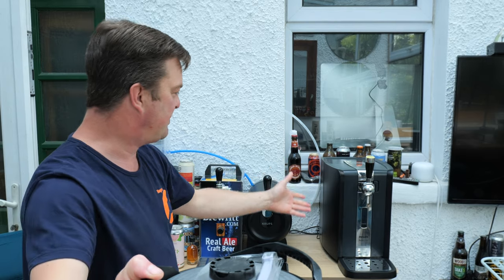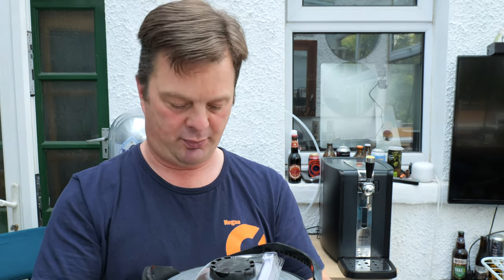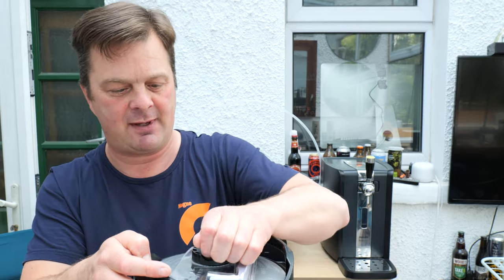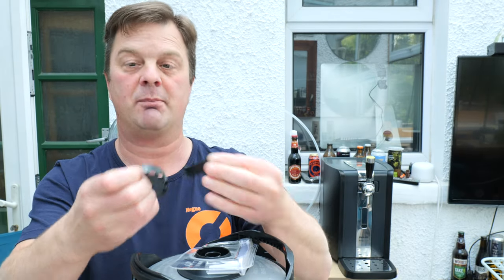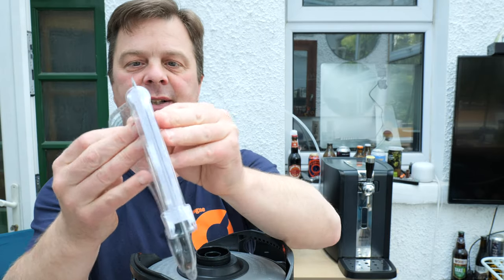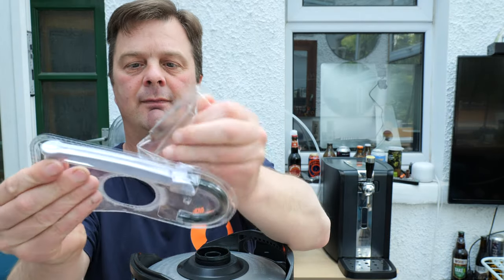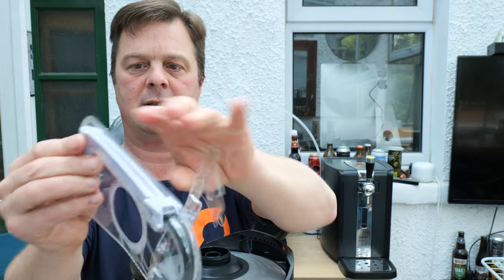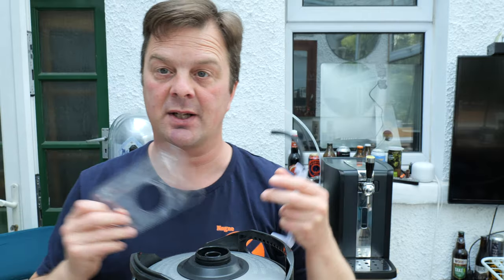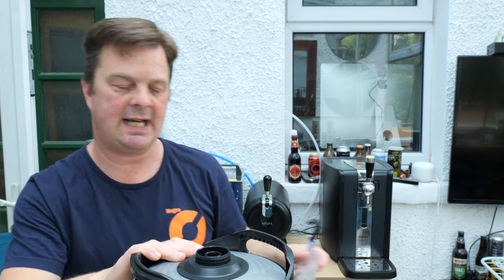It goes in this machine here. You can just see the top of the keg, so take off this cap. There's a bit of plastic protection. That then releases the line. Grab hold of your beer line - a new beer line comes with each keg.